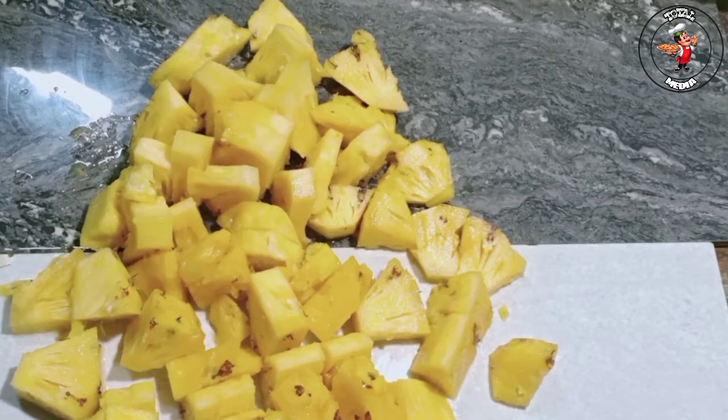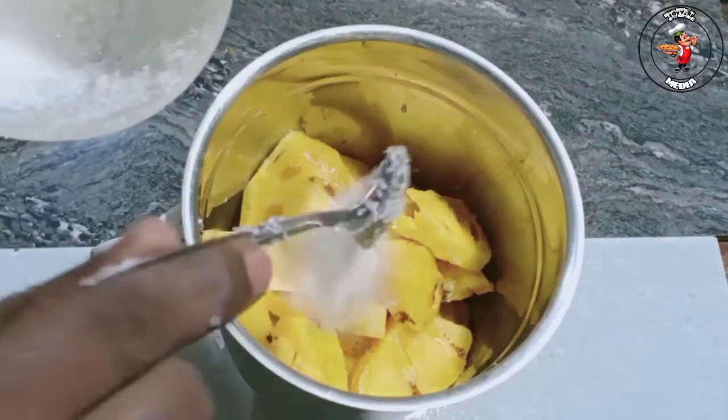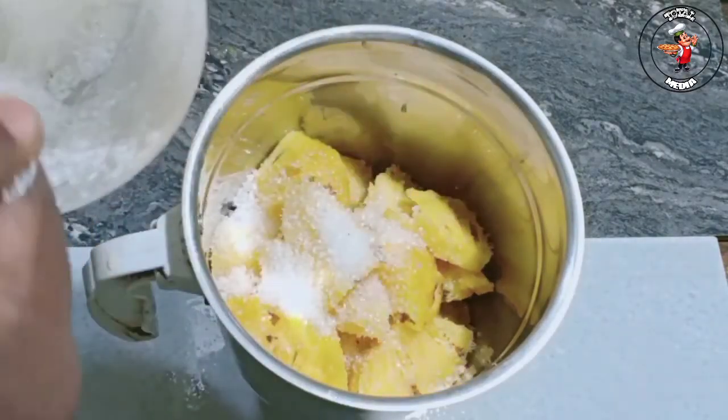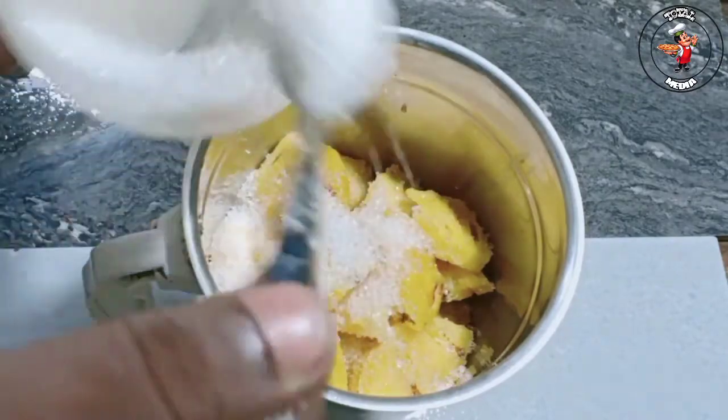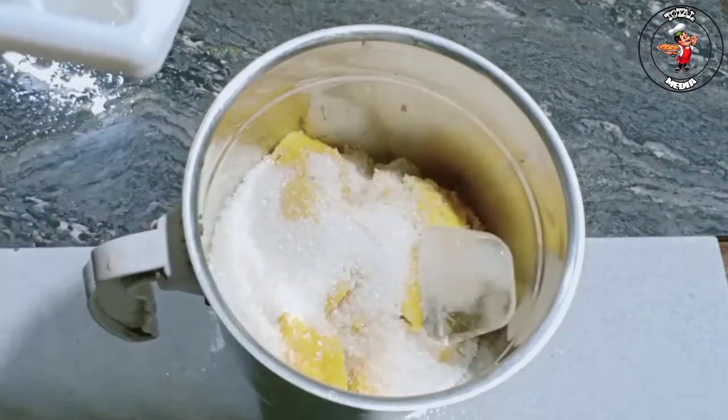I am using a mixer jar. I am using 4 tablespoons of sugar. I am using 4 tablespoons of rice. I am using a little ice cube.